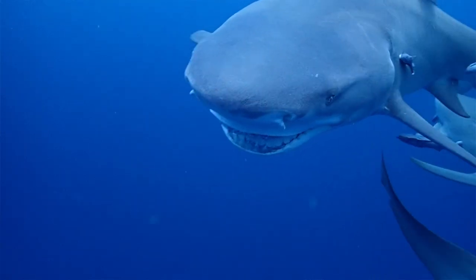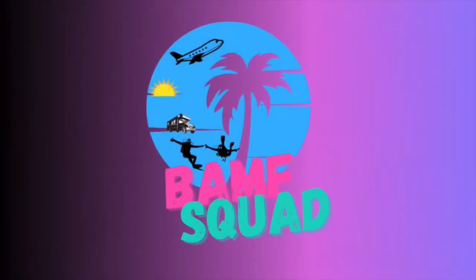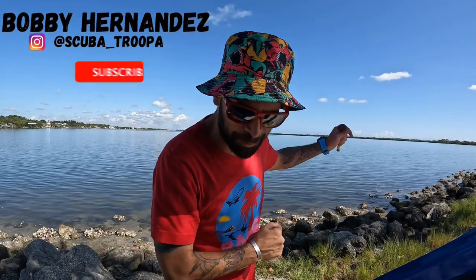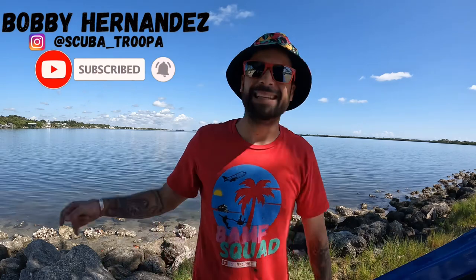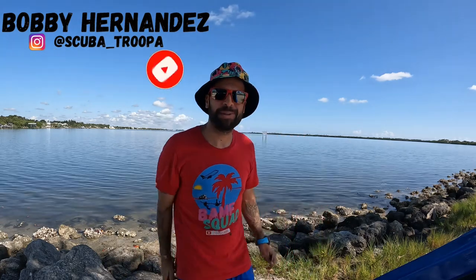In this video I'm going to show you how to tell if there are sharks in the water with a spoon. Everybody, Bobby Hernandez here, welcome to the BAMF Squad — hit subscribe to join today. In this one we're going to be showing you how to determine if there's sharks in the water.